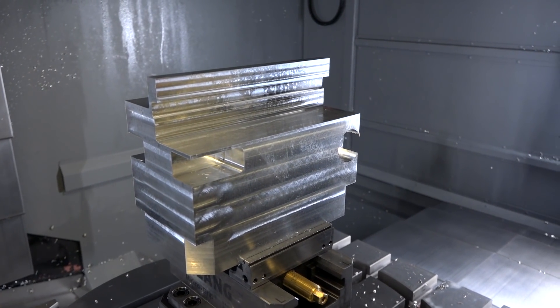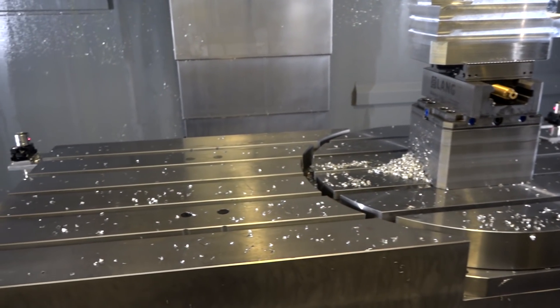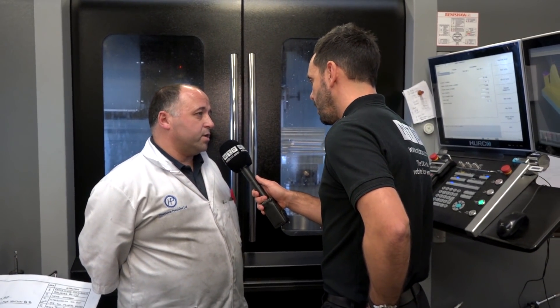Is this your first fifth axis machine? Yes, the first time we've gone five axis. It's been a great addition — a nice little learning curve, but at the same time it's quite easy to get going and easy to use as well.